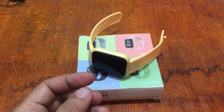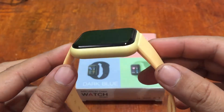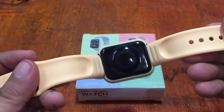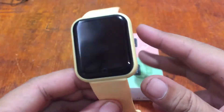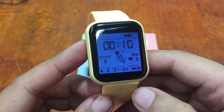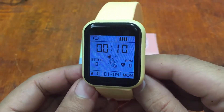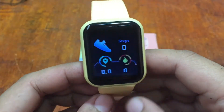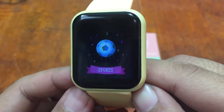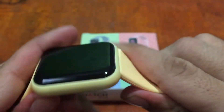While we're waiting, let's have a quick review of the smartwatch. The Macaron color gives a beautiful pastel look. It's much wider than the typical or previous Y68 smartwatch, still with a touch button key and a beautiful sharp screen display. It is an entry-level smartwatch with basic functionality.